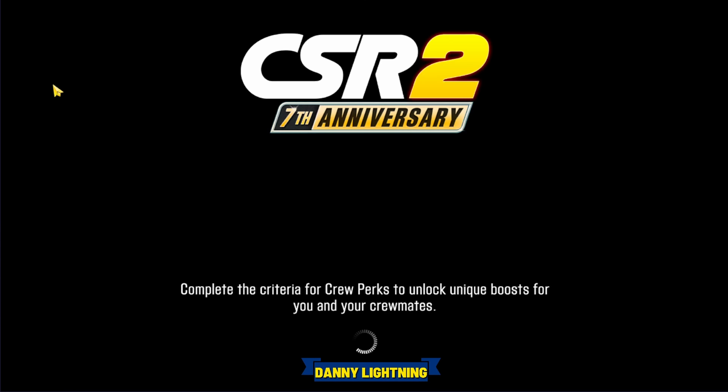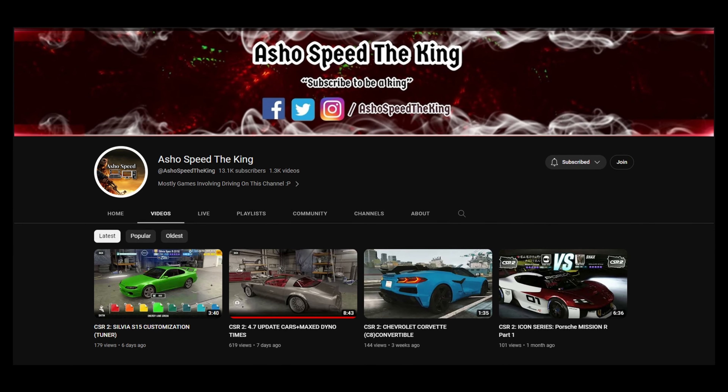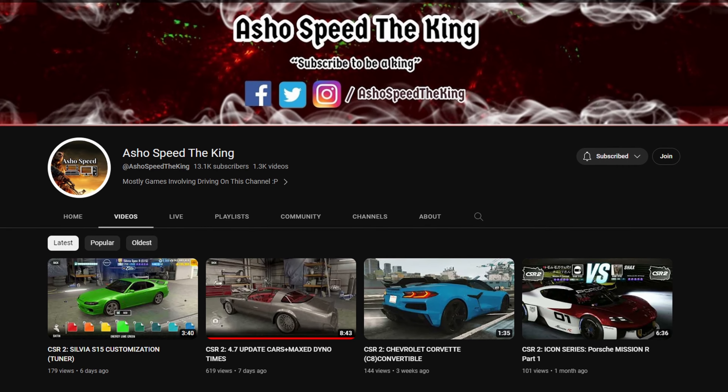Very easy car to drive — just make sure you get a late launch, because if you don't launch just right the needle gets stuck and does all kinds of weird stuff. And we got a 6.821, which is a very good time. This video is made possible by AshoSpeedTheKing — make sure you check him out on YouTube.